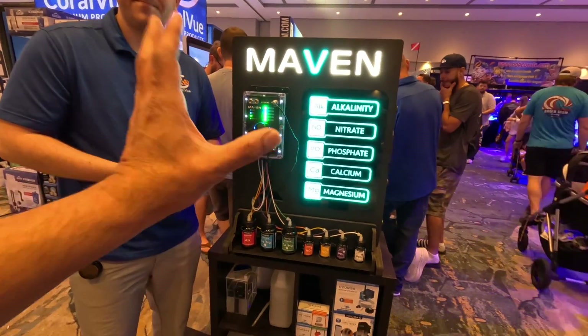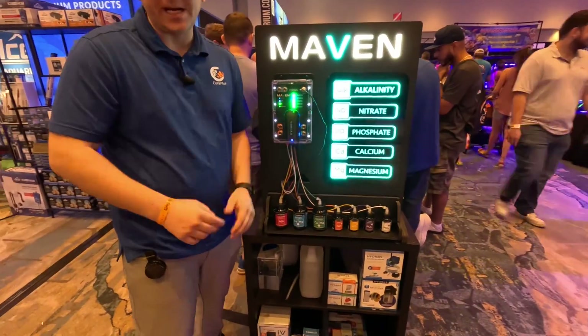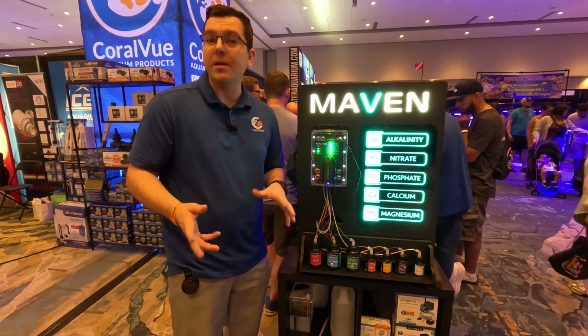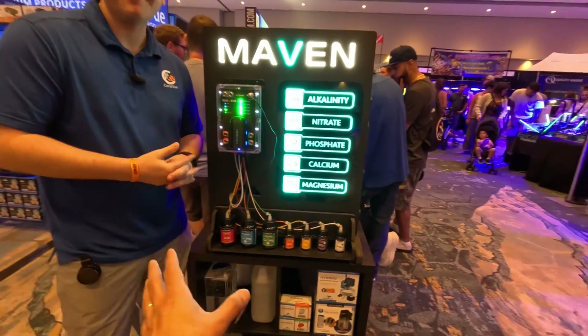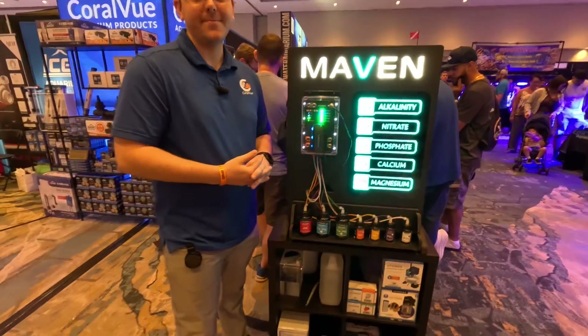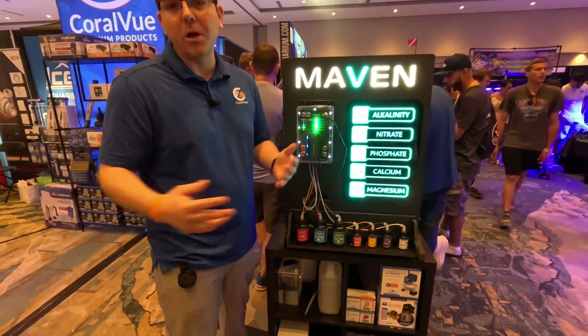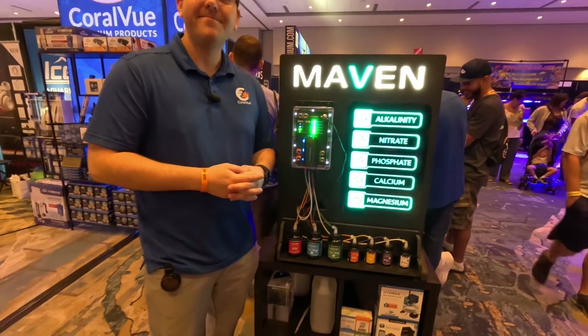Regarding what comes in the box: a temperature sensor is confirmed, and the power supply is confirmed. Beyond that, nothing is written in stone yet. It may come with reagents included, but please don't quote that — it's still to be determined.